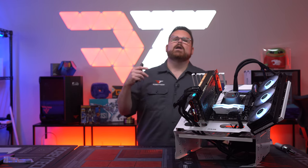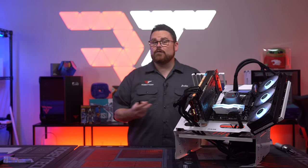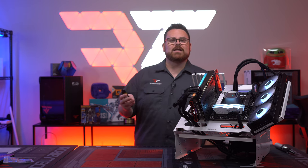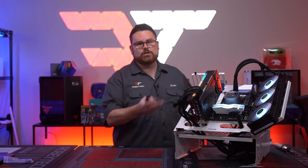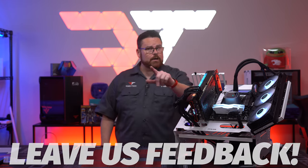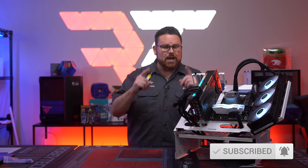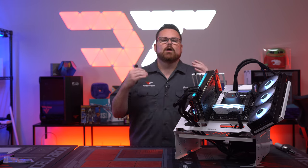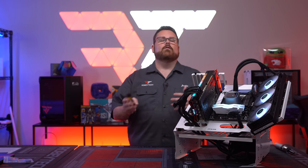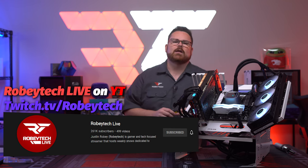What do you think about the Deepcool LS series of coolers? Have you considered a Deepcool cooler before? And do you think the lack of something like iCUE and RGB software limitations is a pro or a con? Let me know in the comments below. Make sure you subscribe, hit like, and ring the notification bell for future Robitech videos. We also use builds like this in our live streams at Robitech Live on YouTube every Tuesday, Thursday, and Saturday at 5 PM Pacific.